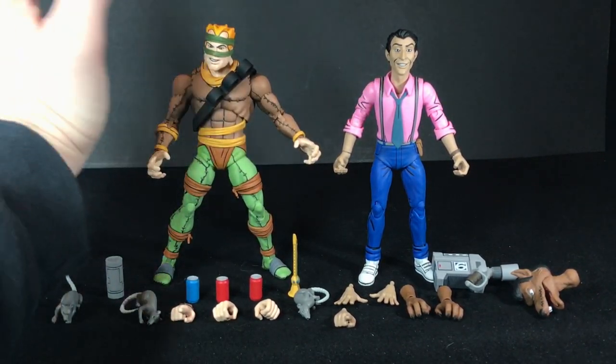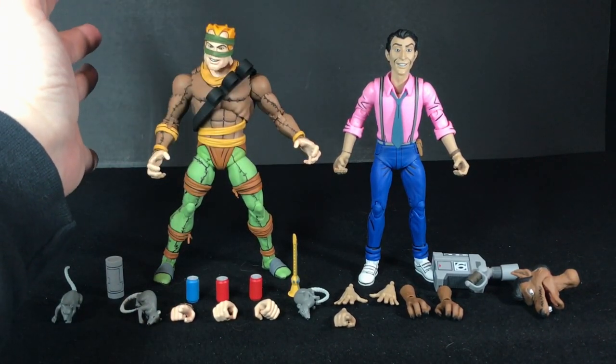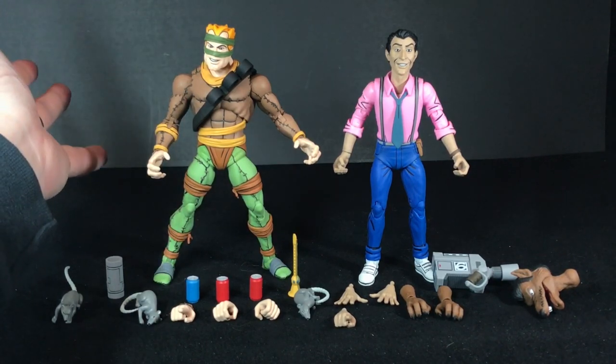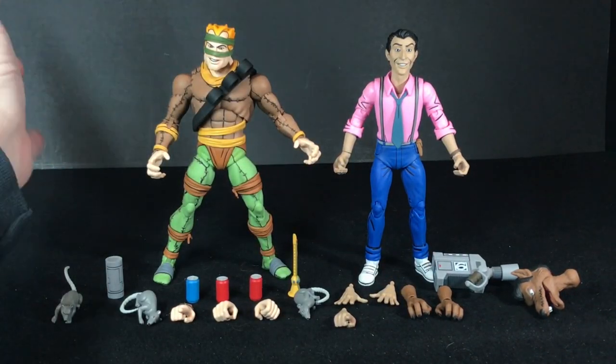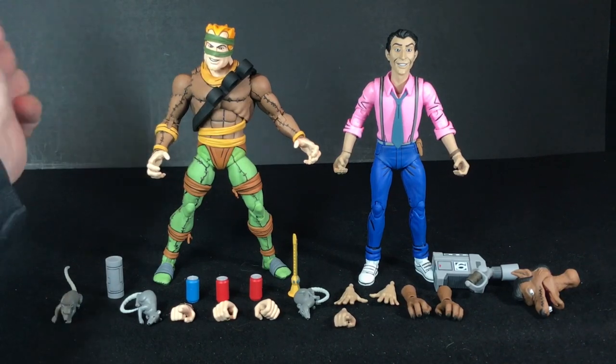There are only two joints in the Rat King's top knee joint that I was having a little bit of trouble moving. But other than that, everything moves smooth and great — same thing with Vernon; all his joints worked very well too. Now there are some spots where I'm a little worried about possibly breaking things just because they're small pegs, and you have to be careful. Trying to remove his arms to replace them with the rat arms is a little scary, especially when you can't return these things or get any kind of replacements.